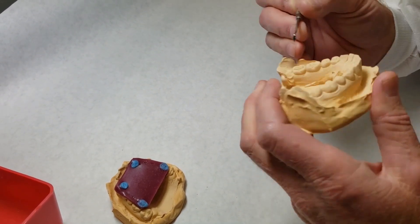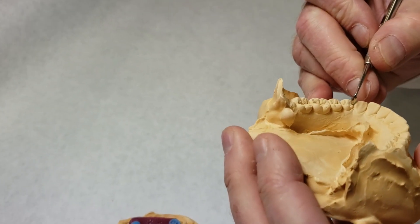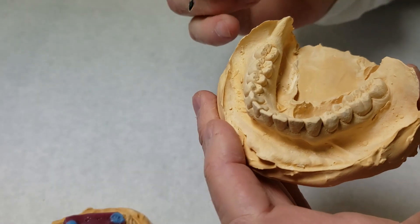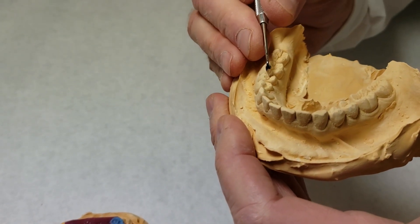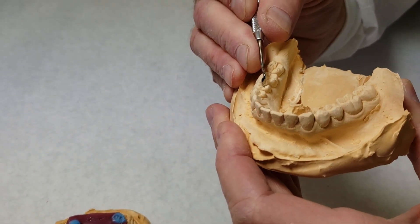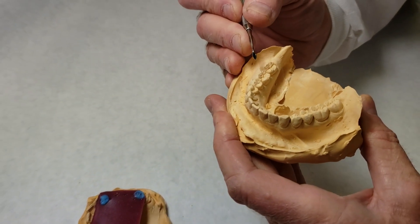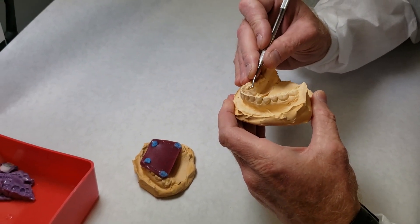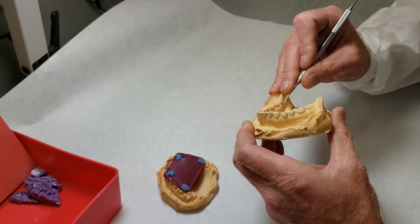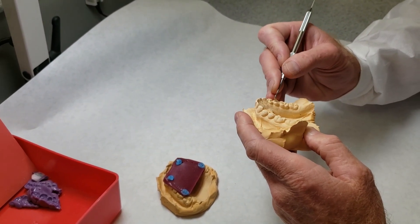We've gone around the buccal — hopefully we don't have too many. There's a small one right there on the lingual, and there's another one right here. It's a good idea to move your cast around and look at it from multiple directions. If you're going to err when you cut the ones out on the occlusal, you want to take a little bit more than what would be there so that you don't have a high spot when you introduce your bite record later on.